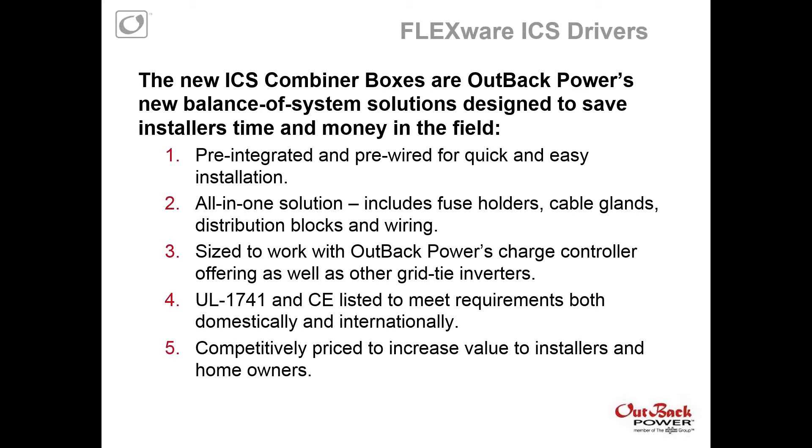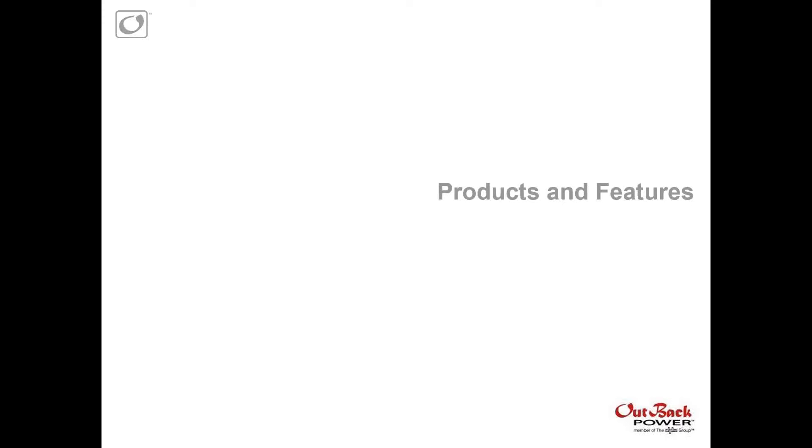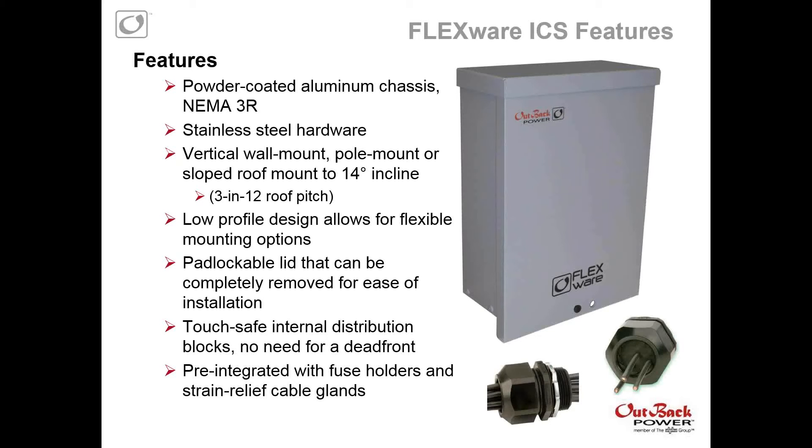Our drivers behind these new combiner boxes: Outback really wants to have a new balance-of-system solution designed to save installers time and money in the field — a ready-to-go solution where all you have to do is bring in your PV wires, have your output, and then populate with fuses. Pre-integrated and pre-wired for quick and easy installation. All-in-one solution includes the fuse holders, cable glands, distribution blocks, and some pre-wiring. They're better-sized to work with Outback Power's offerings — our FM80, our FM60, and our Xtreme. They're both UL1741 and CE listed to meet requirements both domestically and internationally, and they're competitively priced with competitive features.